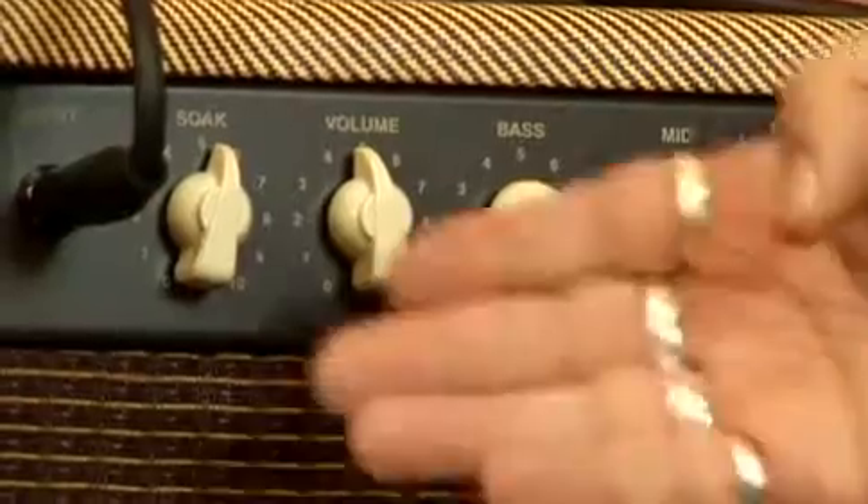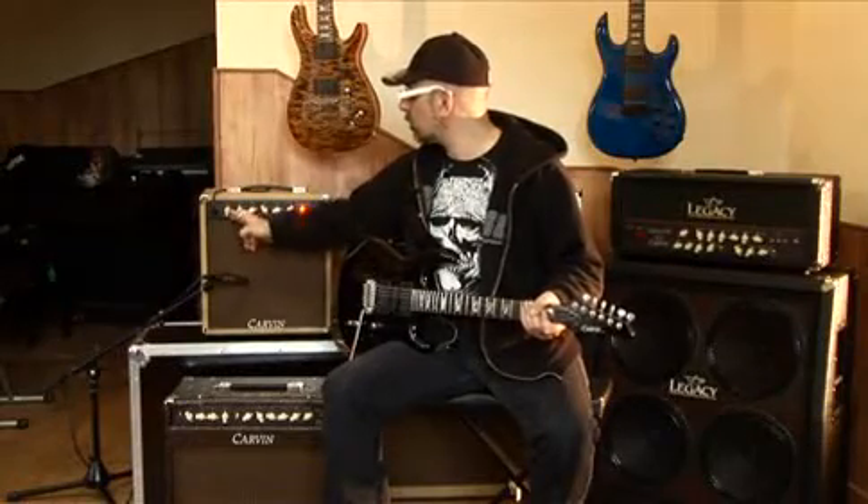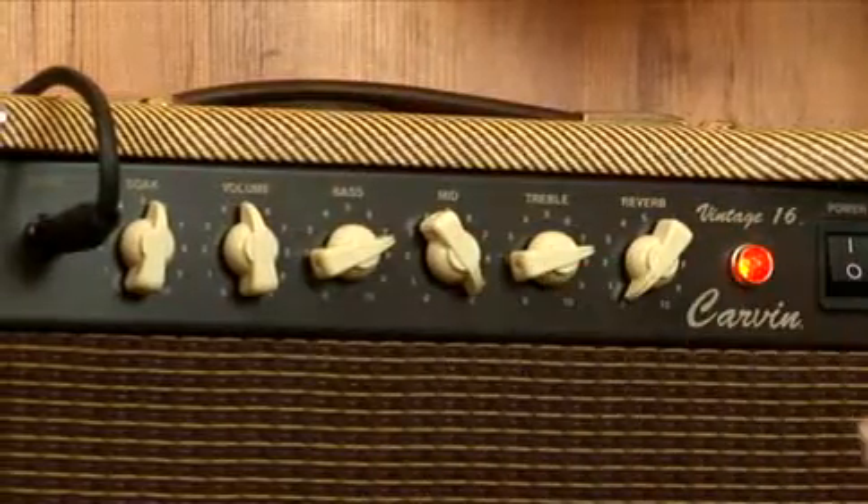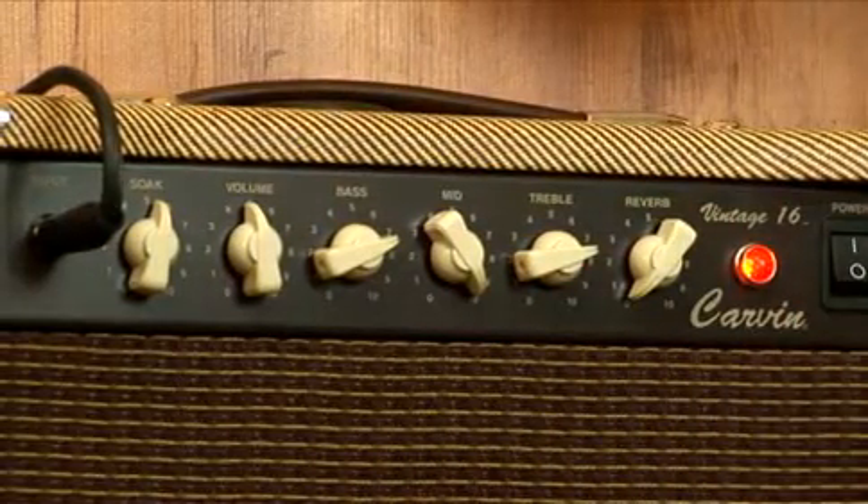Le panneau des commandes est un peu plus simple : c'est un monocanal avec un soak qui est un gain en fait, un volume, une égalisation trois bandes et une reverb à ressort.